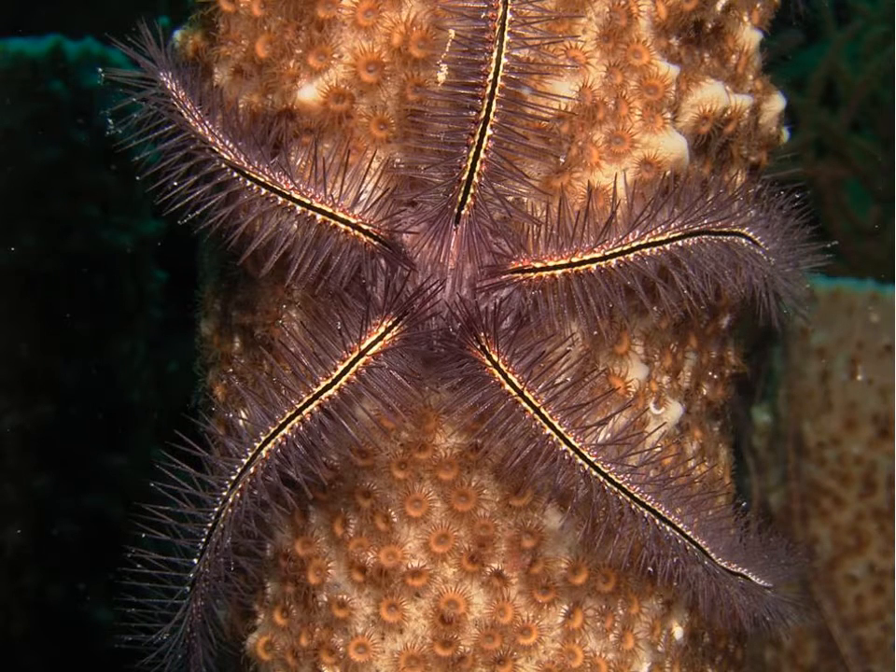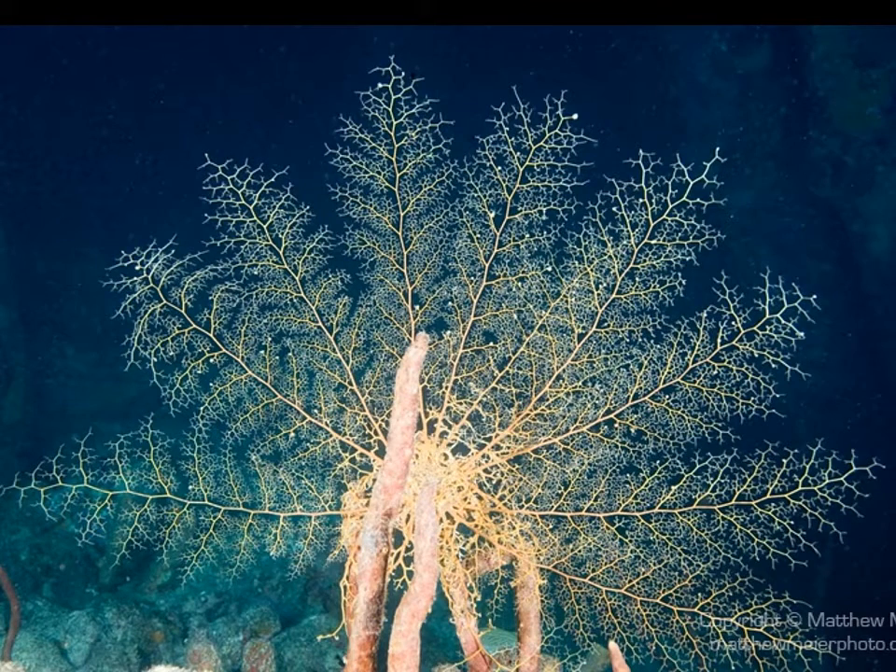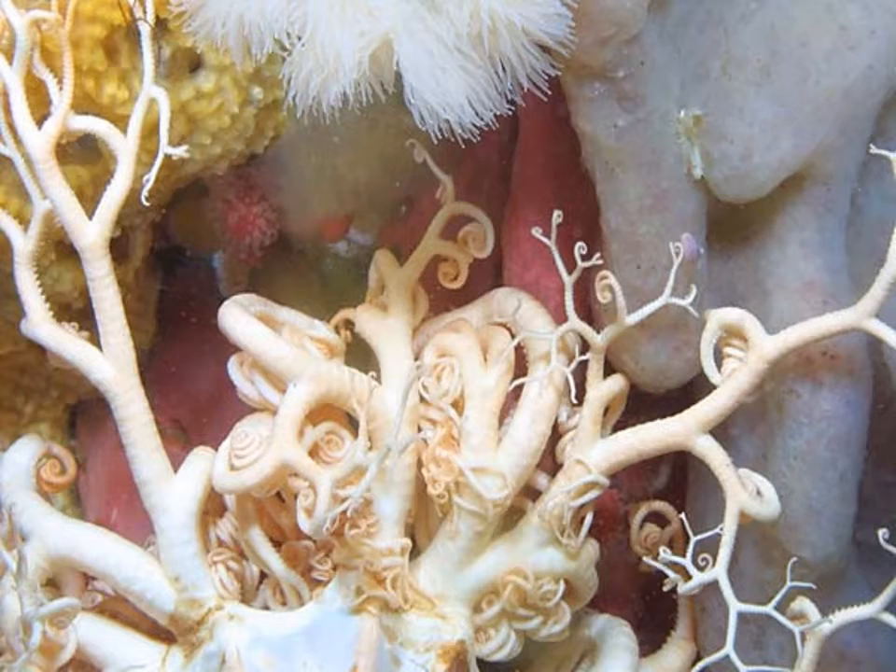Here we see a brittle star, quite a beautiful one. You can tell this is a tropical one because it's sitting on a coral, which is in the phylum Cnidaria. Here is a basket star with its arms unfurled for filter feeding or suspension feeding. Here's another one with its arms unfurled — you might think this is a coral or a plant or an algae, but it's actually an animal. And here is a basket star with its arms folded up.